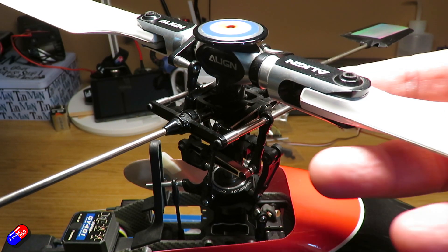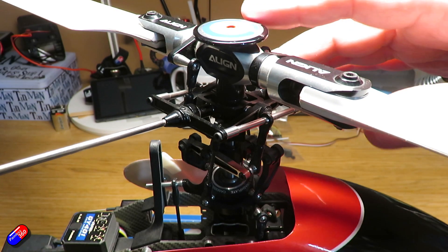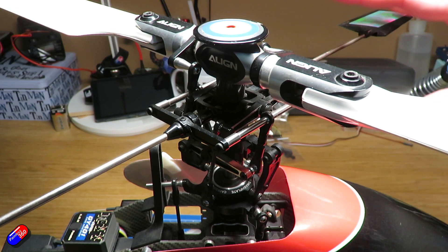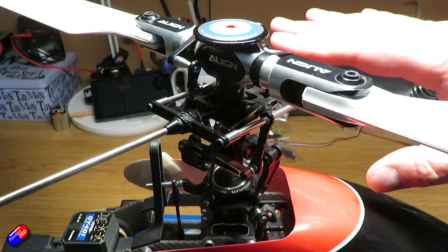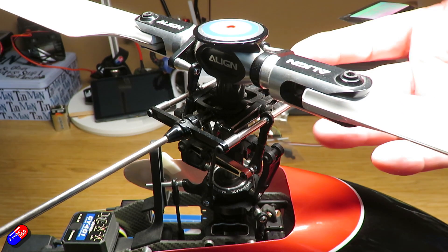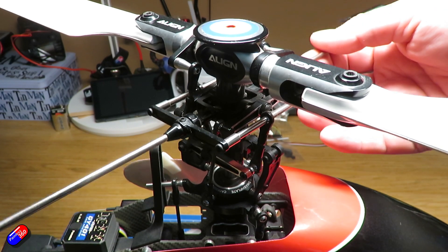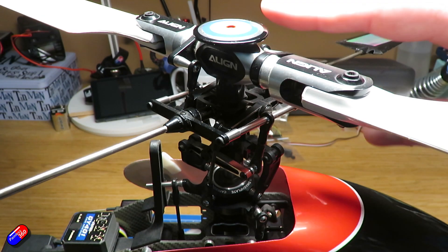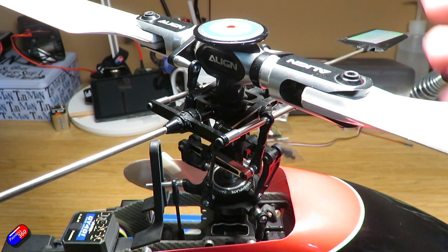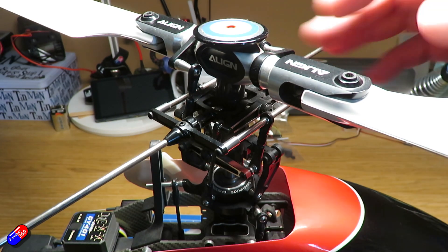So why is blade tracking important? In my experience, it's mainly about vibration in the model. One or two millimeters out is probably fine for regular flying, but blades that aren't tracking correctly will cause vibration that plays havoc with the bearings on your motors and your mounts. If you have a flight controller inside the helicopter, it'll also mess up your flight controller gyro readings, because all of that vibration will be read as movement. A prop tracking correctly will be smooth and just better for everything.